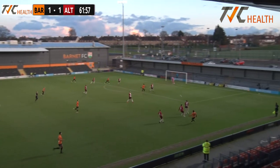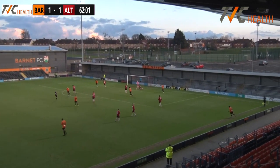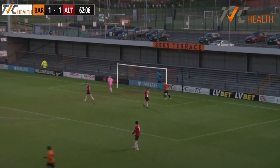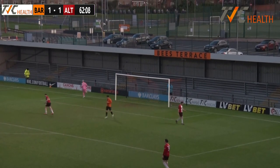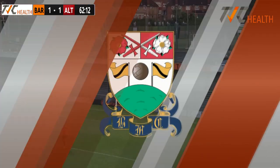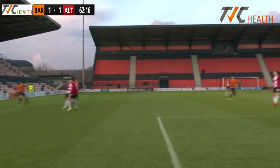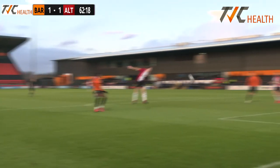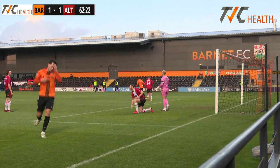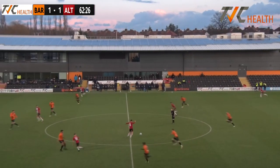Petrasso — ball into the box and it's a good delivery. Pavey gets on the end of it but I'm not sure he was quite expecting it and the ball goes over the bar. Wonderful ball from the Canadian Petrasso — Pavey just couldn't quite turn it goalwards. Good movement from Alfie Pavey to get in front of his man, but I'm not sure whether he was expecting the ball to drop the way it did. It was a great ball into the area from Petrasso — it's almost like he was put off by the Ultringham man stretching to head clear.